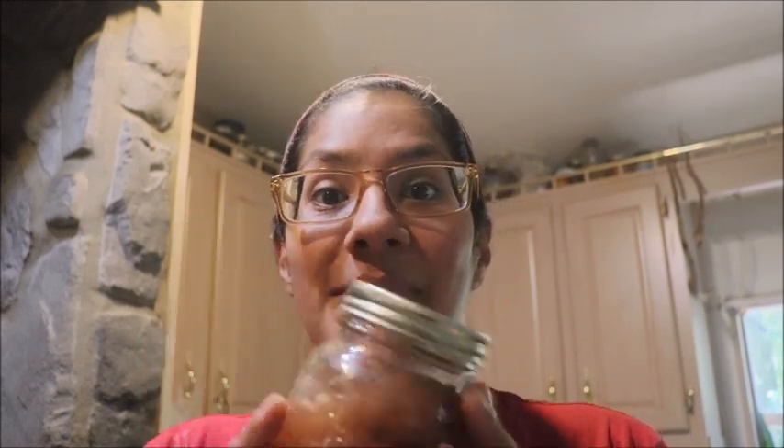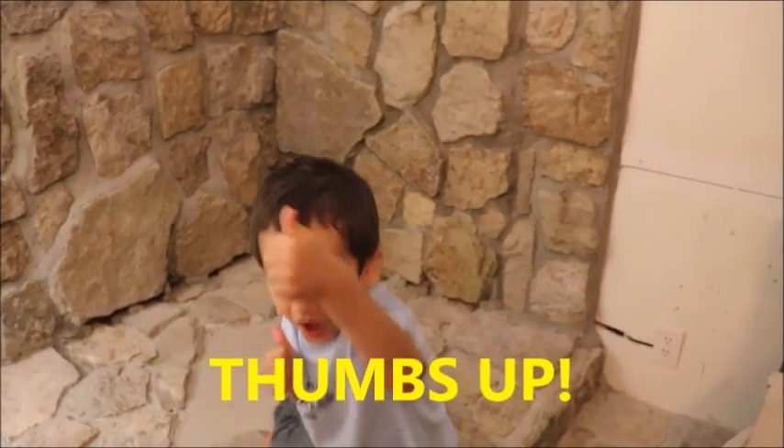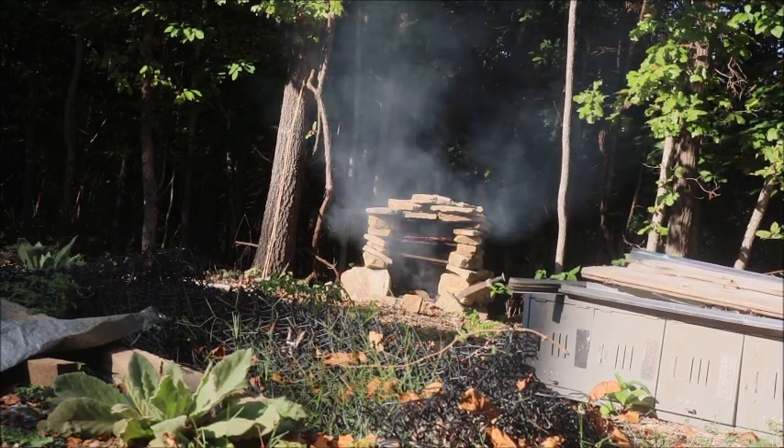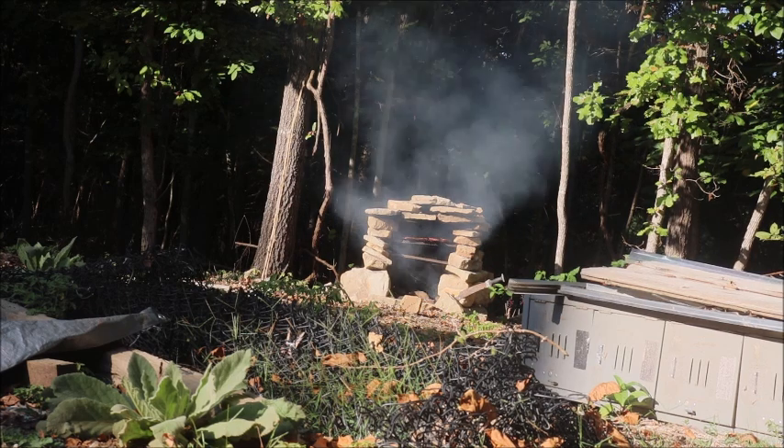We got one deer so far and hopefully we'll get another one here soon. I'm really looking forward to canning up as much venison as we can this season. If there's anything we didn't mention about venison or canning venison, or anything in this video you have a question about, let us know down in the comments below and we'll get back to you guys. Thank you so much for watching and we'll catch you guys later.